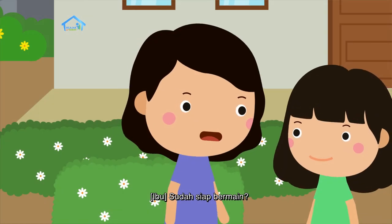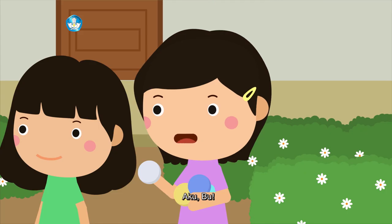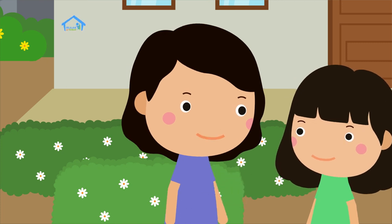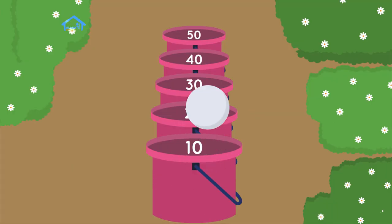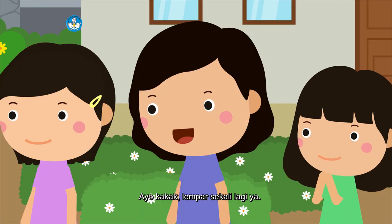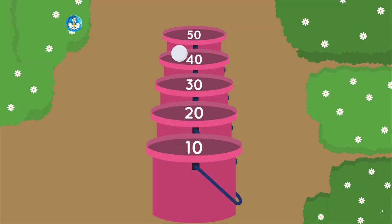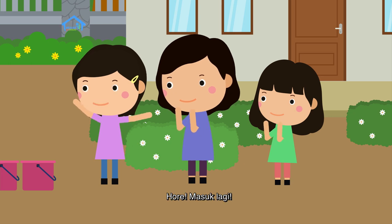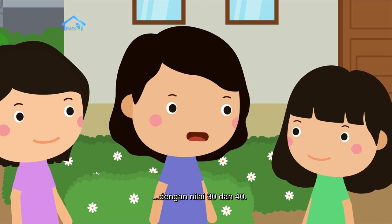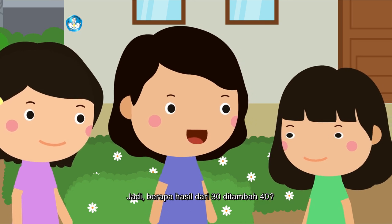Sudah siap bermain? Siapa yang mau melempar bola terlebih dahulu? Kakak boleh duluan, setelah itu baru adik ya. Kak Geya berhasil memasukkan bola ke ember dengan nilai 30, lalu masuk lagi. Tadi Kak Geya berhasil memasukkan bola ke ember dengan nilai 30 dan 40. Jadi, berapa hasil dari 30 ditambah 40?